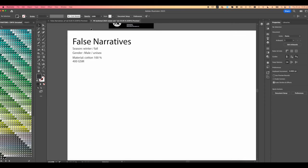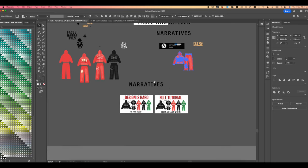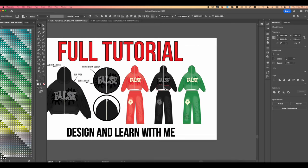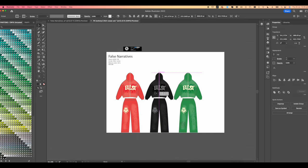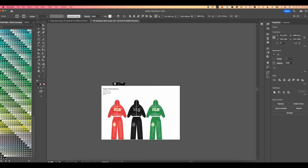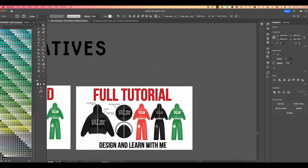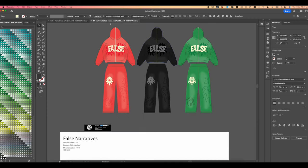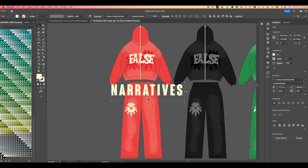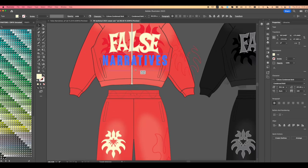After you have that complete, head over into the design document where you can see the thinking process behind this design. We're going to select the different colors we already have and drop them into the Illustrator document. I'm going to select the black one and add 'Narratives' to the front — we agreed that having the full name 'False Narratives' would be the best option. The back design is just blank, so we'll indicate that once we confirm the rest of the design.